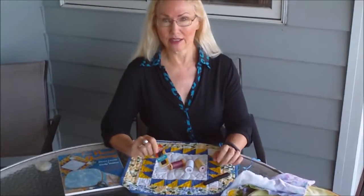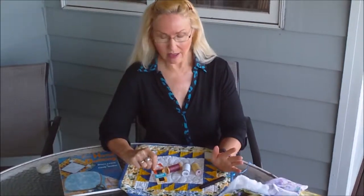Of course we need a thread clipper — anything you have will work well — and a good needle. I love a size 10 with the large eyes. Love this needle. But most importantly is a good thread.